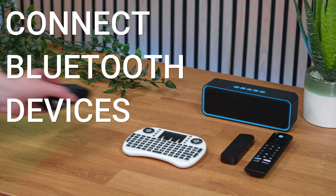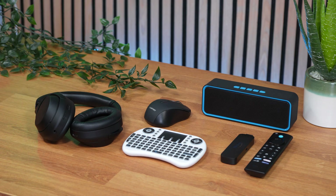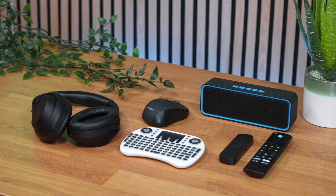Did you know you can connect your Bluetooth devices to your Firestick, such as your headphones, speakers, keyboard, a mouse, or even a different Firestick remote? If you want to find out more, then let's go and take a look.